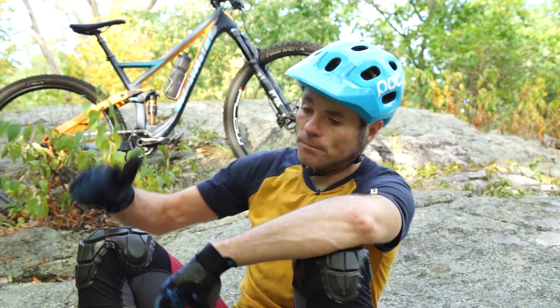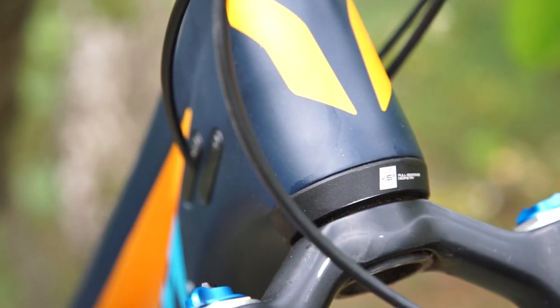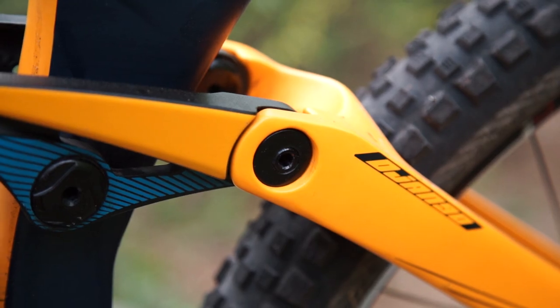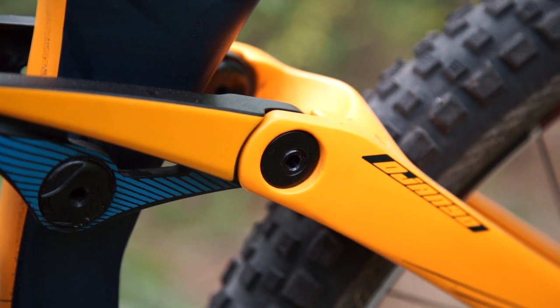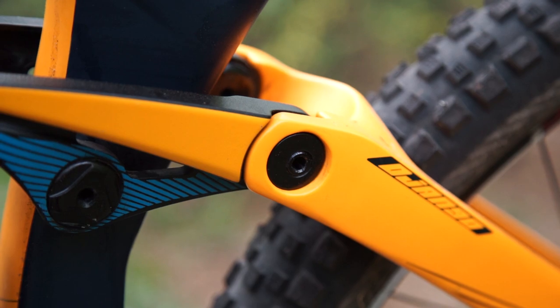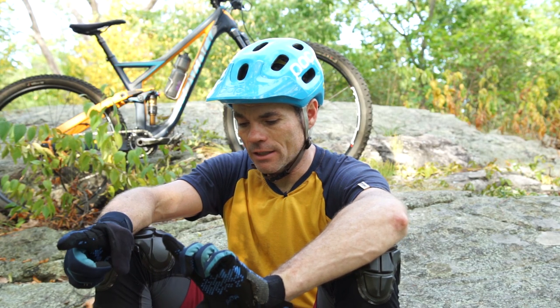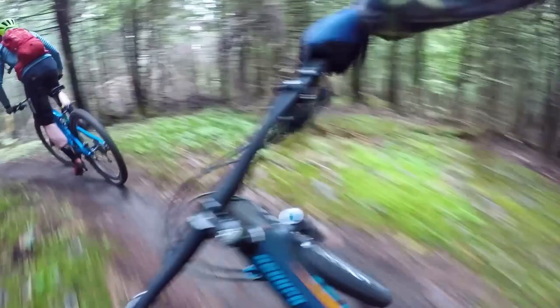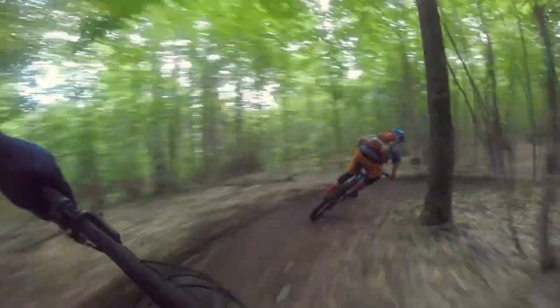What I did do is I put in the larger headset cup or chip, so that slackened out the head angle a half a degree. It also has a flip chip in the rear that allows you to slacken or steepen the head angle a half a degree very quickly. It comes at 68.5 degrees in the high position, then you can slacken it to 68 with the chip, and it goes down to 67.5 — that's kind of just where I let it hang out. It's funny that 68 degrees is now considered steep, considering what we used to run for head angles.